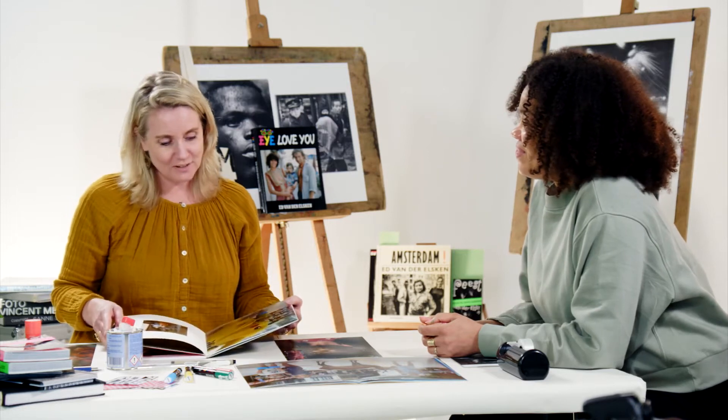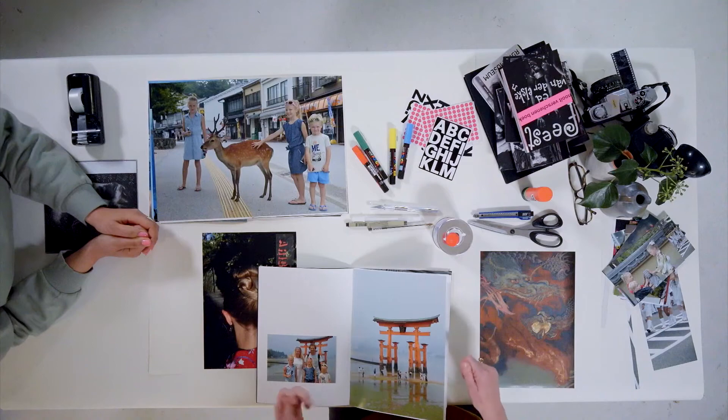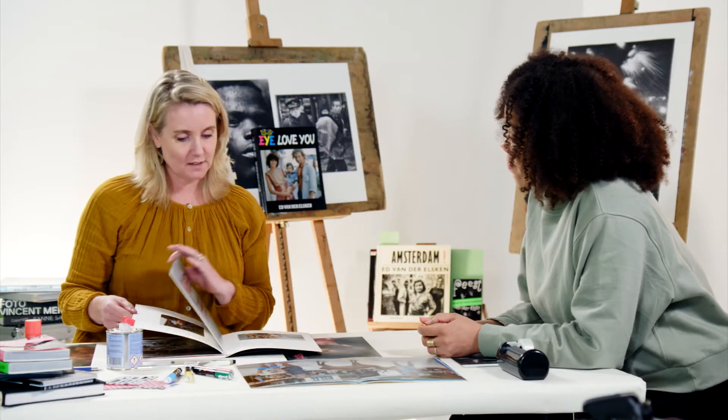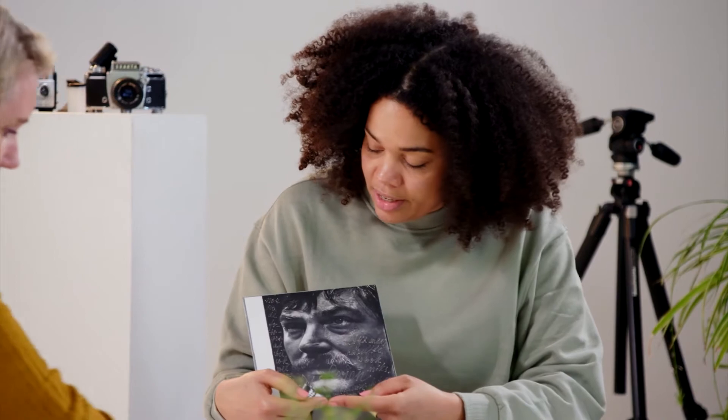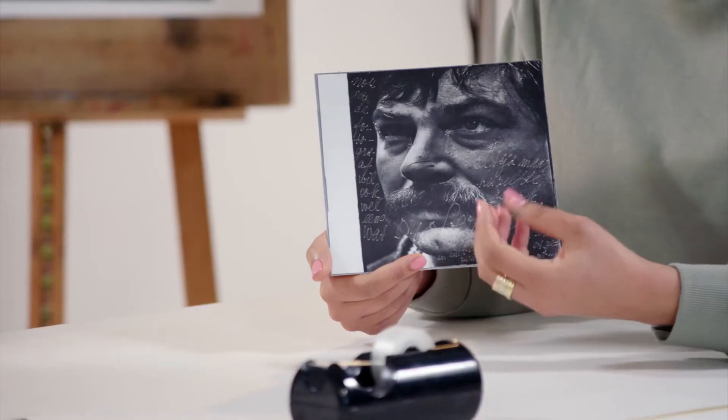How does it feel? It feels really nice. In one of the previous episodes Cathy mentioned that she wanted to, just like Ed, draw on the photograph. Here is a photograph — a portrait of Karel Appel, the Dutch painter, shot by Ed van der Elske. It looks like it's written on the picture but it's actually scratched with a knife in the surface. As you see in this photograph, it turned out quite beautifully. So that's something you can do as well.